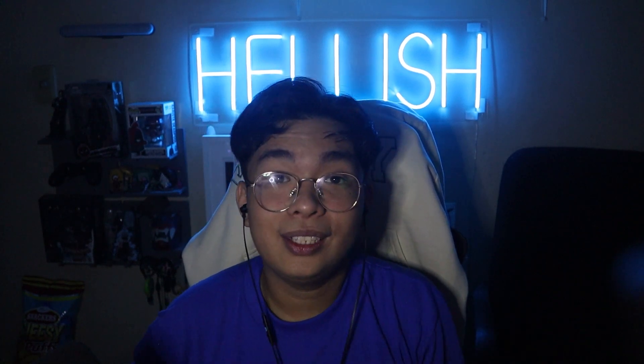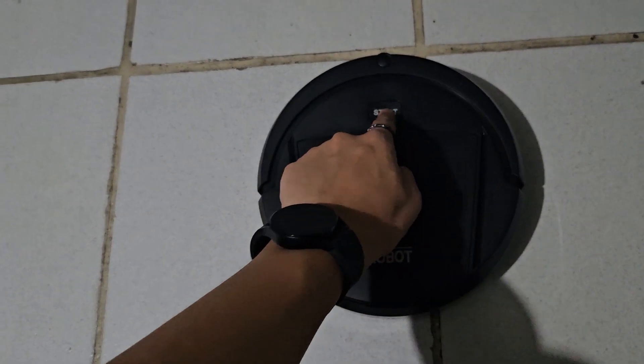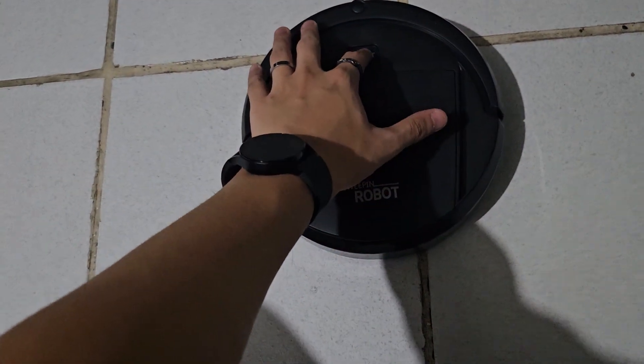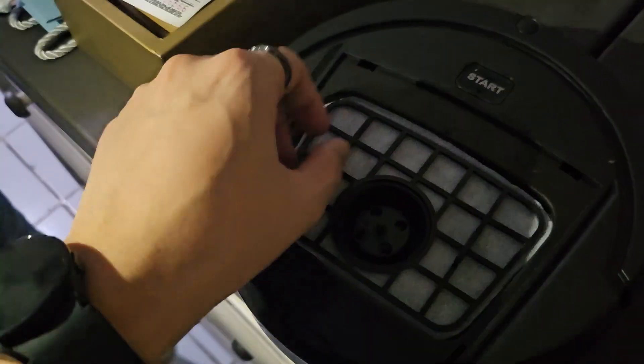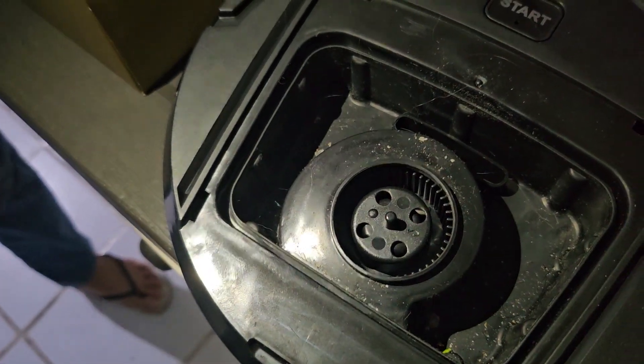It turns on and it has wheels — let's see how this performs outside. Let's turn it on. So that's why it won't spin — this thing was covered, but now that I've removed it, it should work better. Sweeping robot, do your thing! After a few minutes, it works — it picks up some stuff, so that's the good thing.